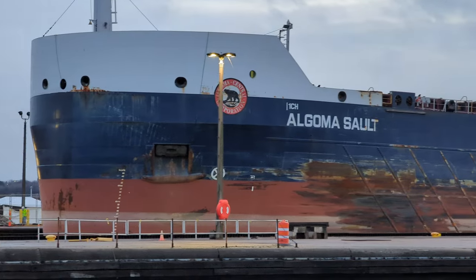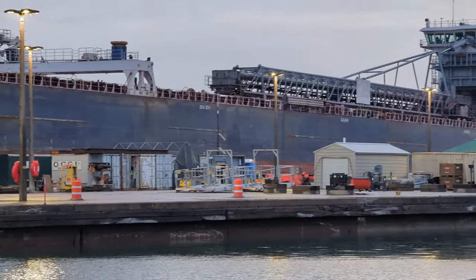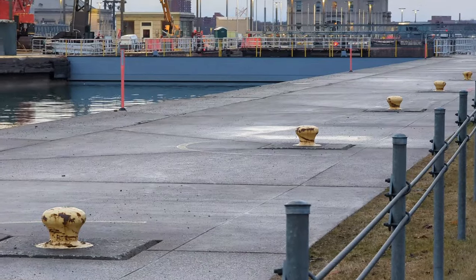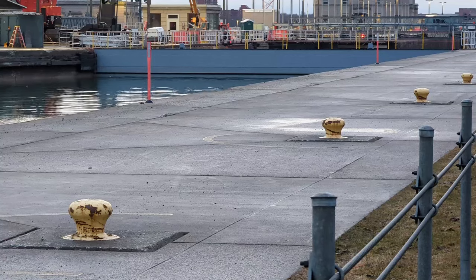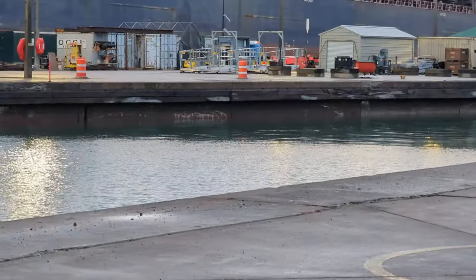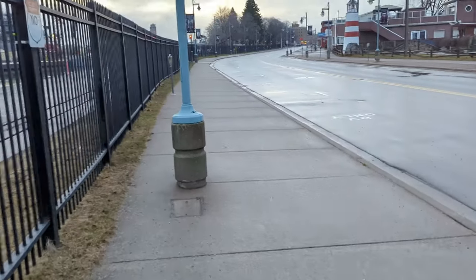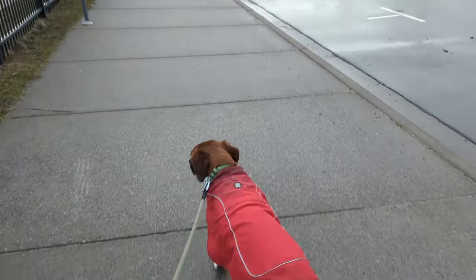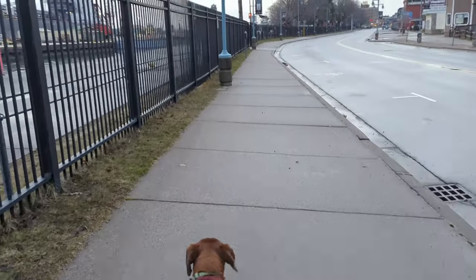Here you can see those bollards I was talking about — they look just like that, except on the other side of the pole lock. I had to get my hand out, zoom the phone back out, and get my glove back on. It is, I think, 35 degrees, which of course isn't terrible.